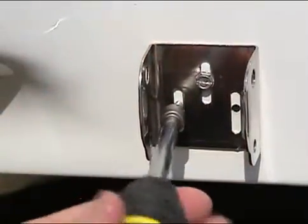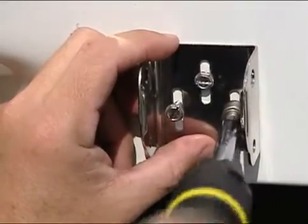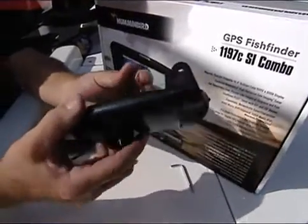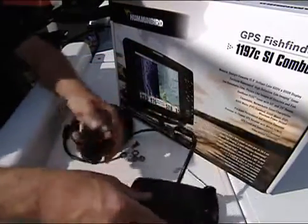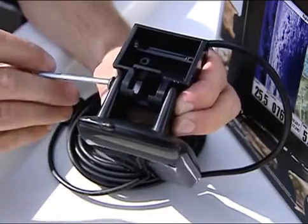The mount will hold the transducer assembly about 1/8 to 1/4 inch below the bottom of the transom. You will need your transducer and pivot from the box. This is the transducer, and this is the pivot it attaches to. Attach the transducer to the pivot using the supplied bolts and allen wrench.